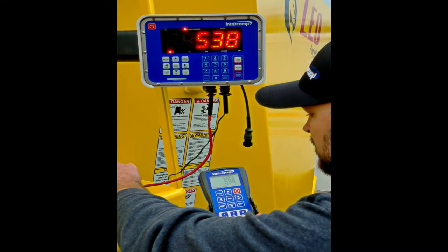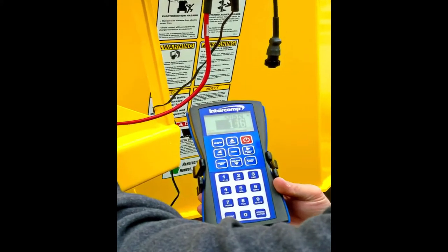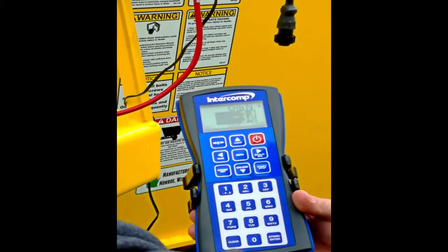There's a nice bar graph there to show your progress. It makes it very easy for you — you don't have to keep track of the math. You know exactly how much you need to try to get in that bucket if you have to bring a second bucket.